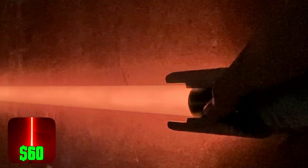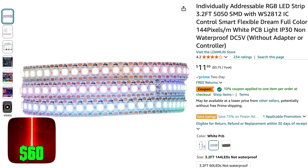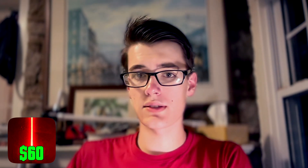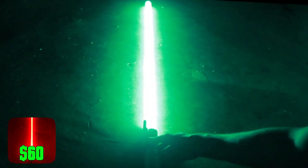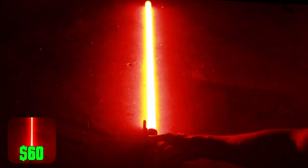The final $60 build is the one we've all been waiting for. At this price point, we can finally build a lightsaber that changes to any color using more advanced LEDs and an Arduino board. Because they're more advanced, we can have them do cool animations like the draw-out and suck-in animations that make the lightsaber look extendable. This requires a bit more work, which is why I put together a full tutorial linked here — but I guarantee it is worth it. These lightsabers are absolutely amazing, as you can see from the footage.